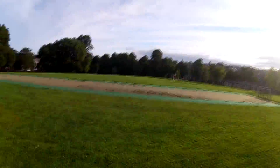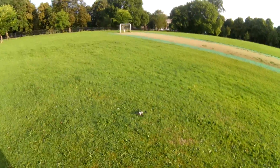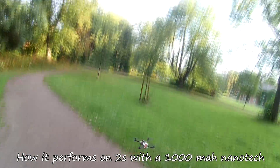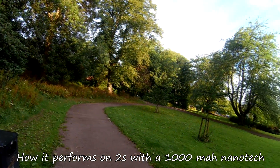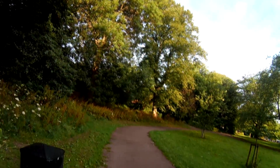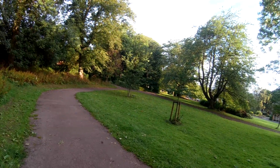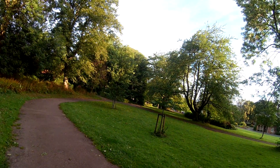Sun's out strong, so we're not going to fly over there. I haven't changed any gains or tried hovering it or anything like that, but it flies great.